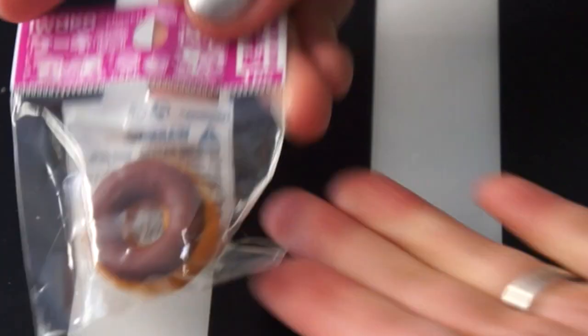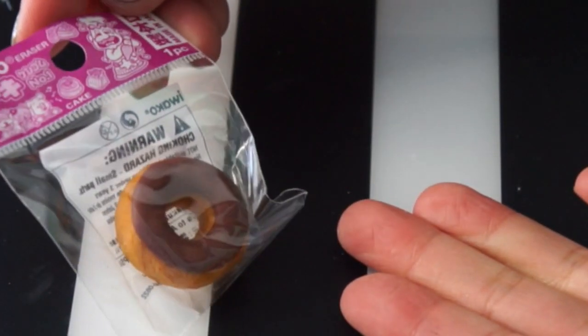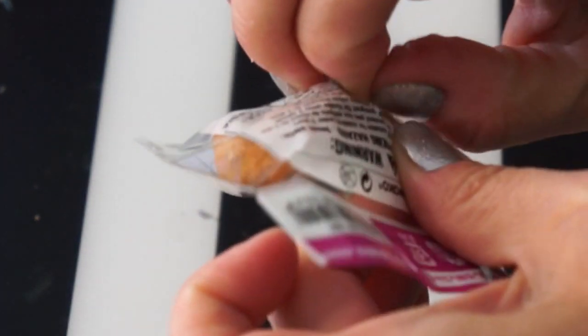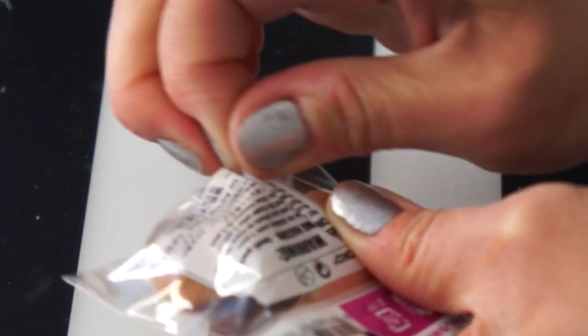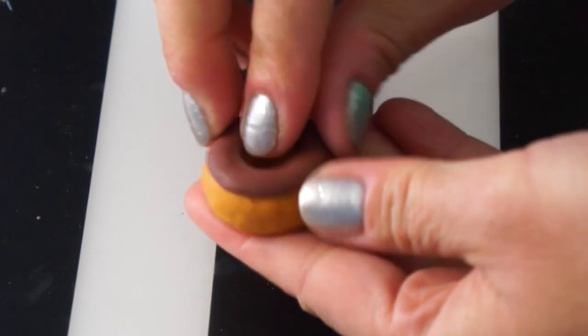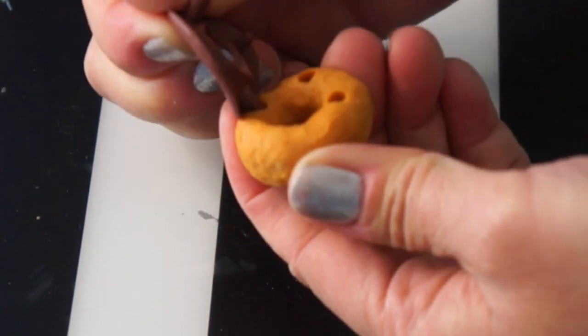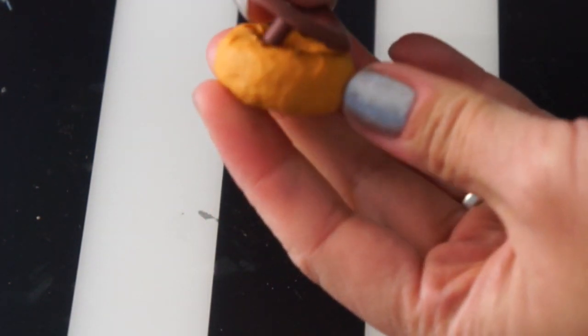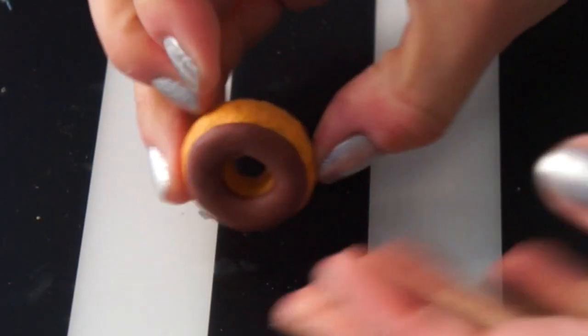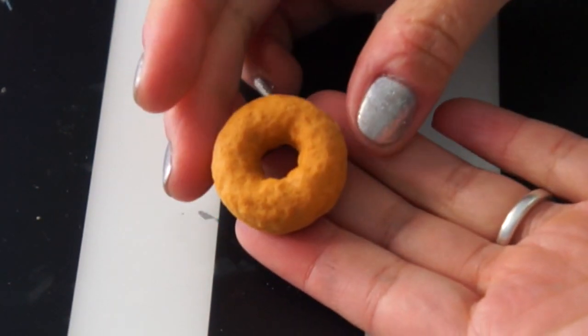Next is a little donut — this one's from the cakey set. There's the donut. This one comes in two pieces too: a very thin rubbery chocolate top part, and it snaps right in. Cute! I love the detail — it even has the texture of the donut.